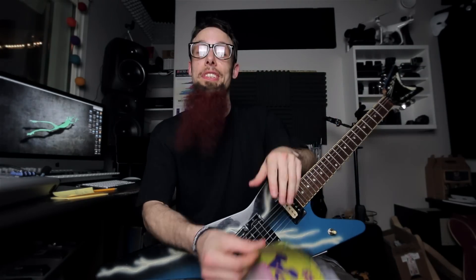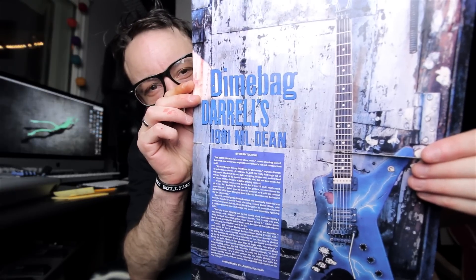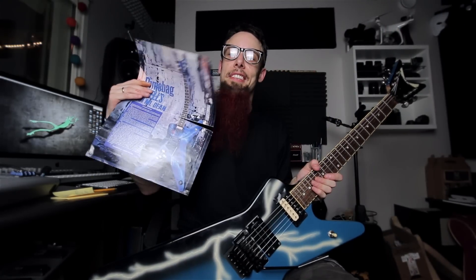It's important for me that it's just this finish because this is the original Dime finish. I've had this poster on my wall since I was 15 years old, so this is going in a frame now beside the guitar.